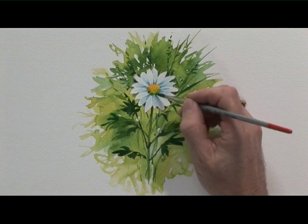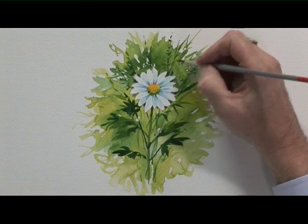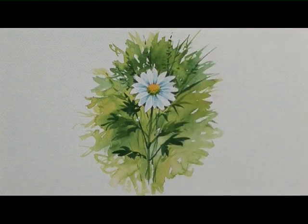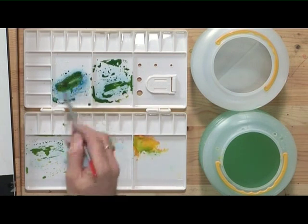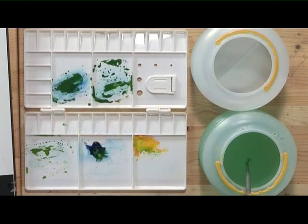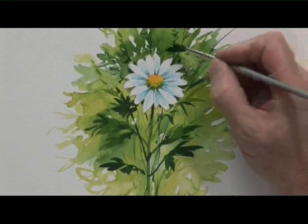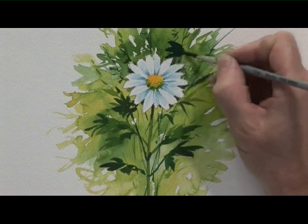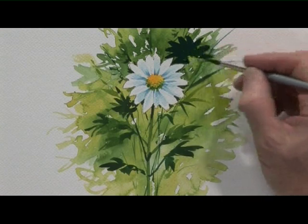A few little darker bits. I think I'll let that dry and just put one last bit in the background. Really dark green now — plenty of blue, not a huge amount of water, a small amount of yellow. And a silhouetted daisy, right up against the white one. Hopefully that should really make the white one stand out.